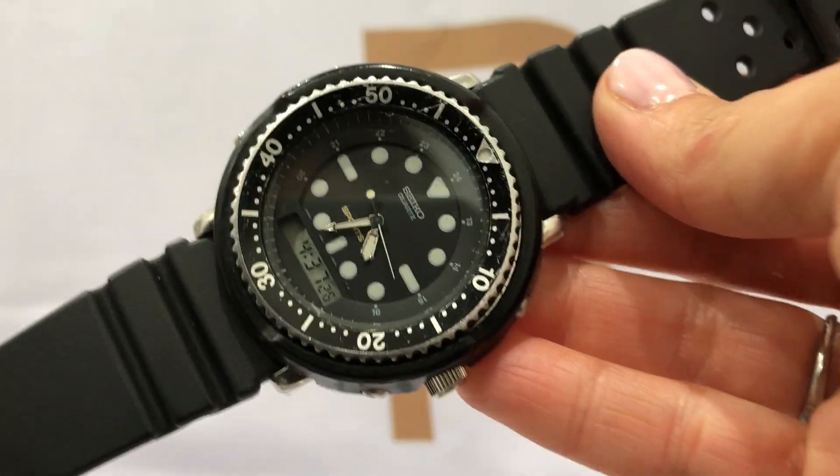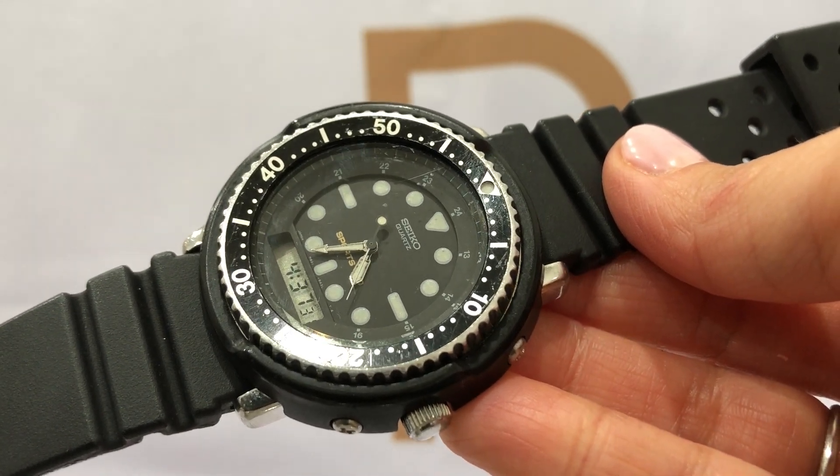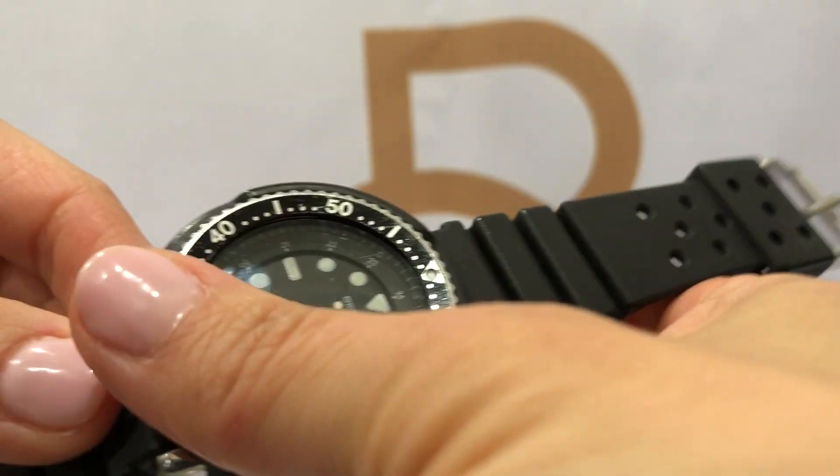Overall the watch is in great condition. It does show, as you can see on the bezel, some wear, and the crystal also has a little bit of scratches on it.